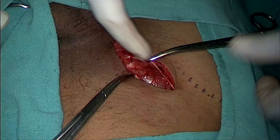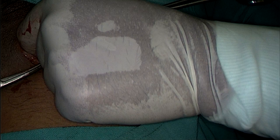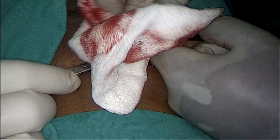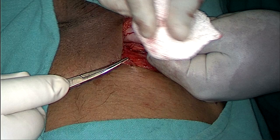For dissection you can use your finger; sometimes a gauze piece can do the job. As you can see, I'm using my left index finger and thumb to hold the cord with the sac and try to deliver it outside so that we can start separating the cord from the sac. As you can see, the cord with the sac is now delivered.